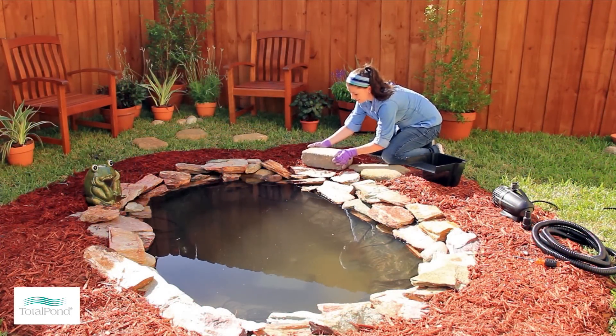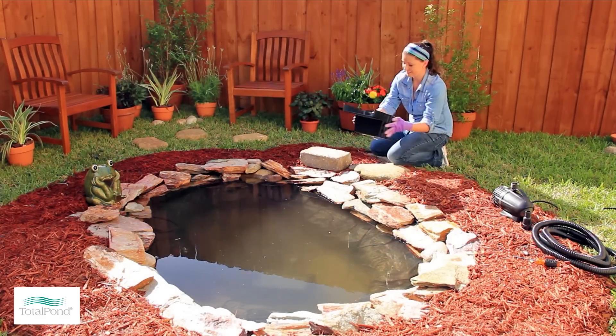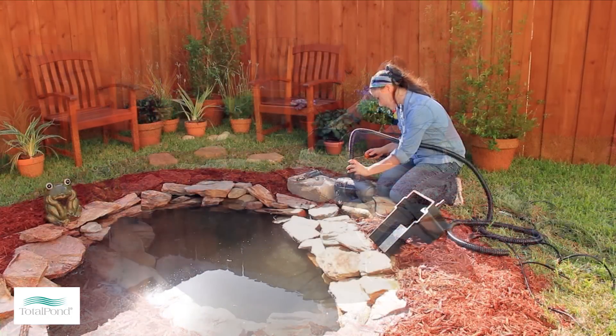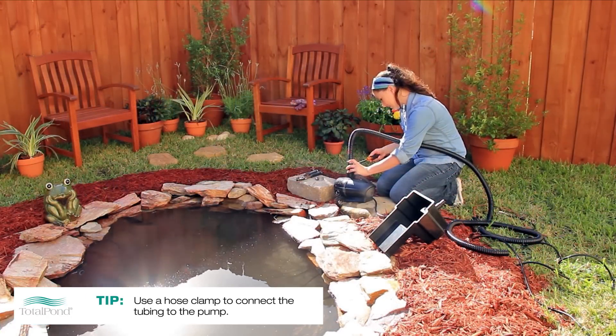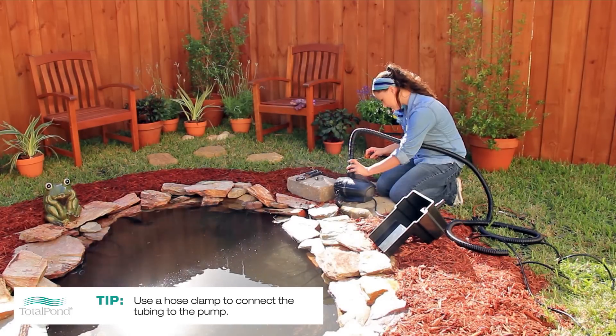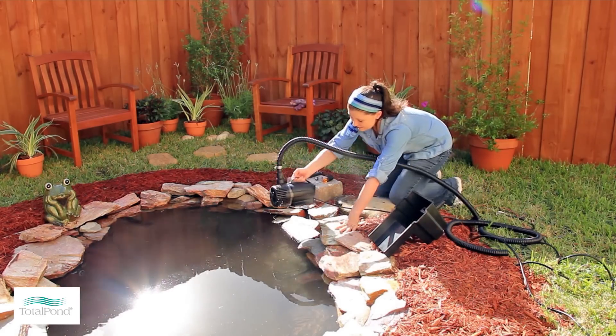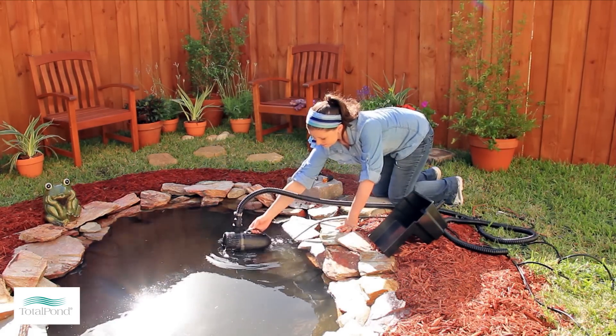Once you have made these measurements, position the spillway along the edge of your pond. You should then connect the tubing to the pump. We recommend using a hose clamp to ensure a secure connection. When the tubing is securely connected, place the pump in the pond.